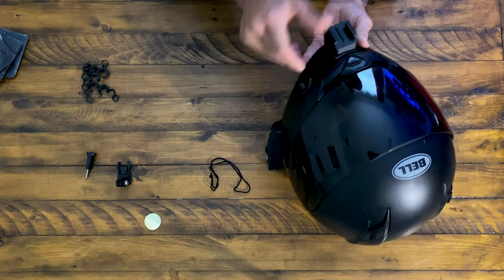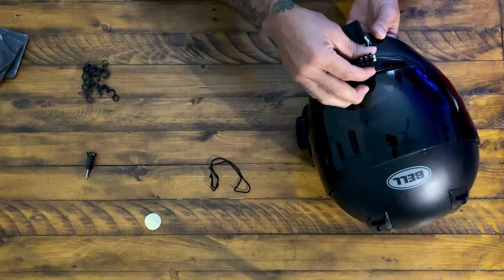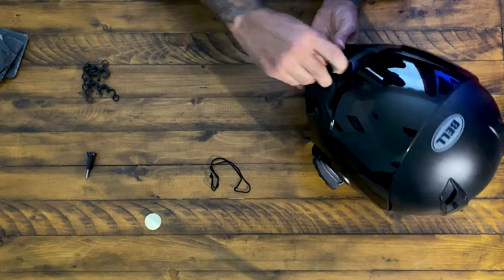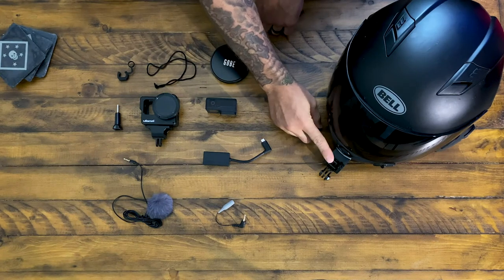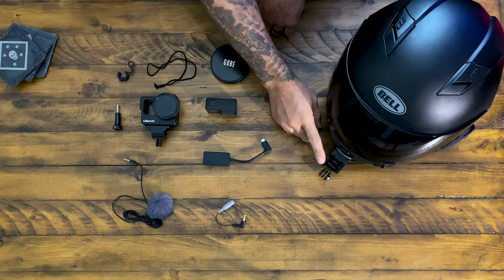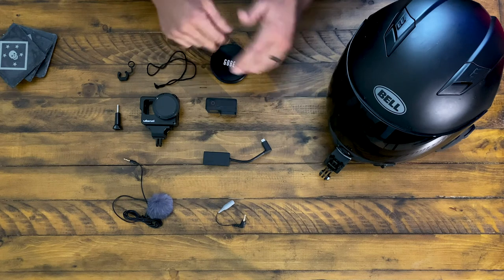That's on there pretty good. This is the low profile GoPro mount from their website — it sits on here and you just mount your GoPro to it. It locks in pretty good either way you mount it. So we've got our chin mount from Chin Mounts mounted on the Bell Qualifier helmet. This is the chin mount specifically made for the Bell Qualifier. If you go on their website, you'll see they have different mounts for different helmets, which is pretty cool.